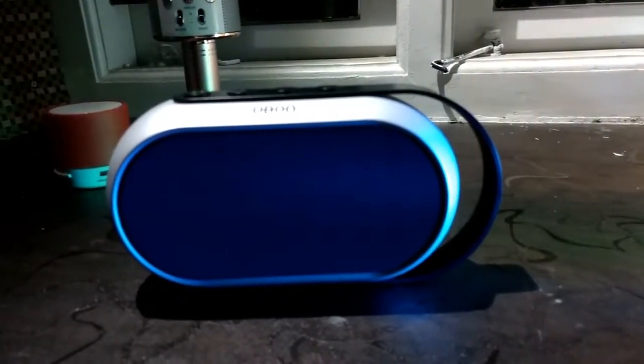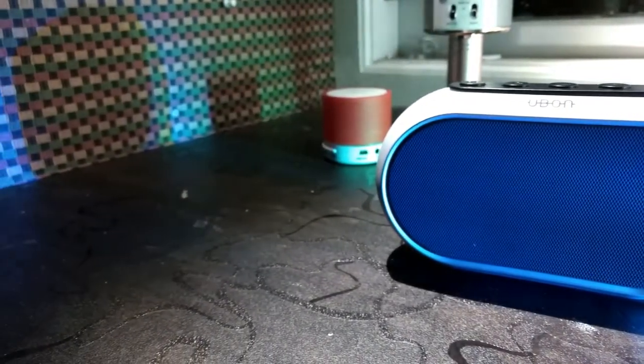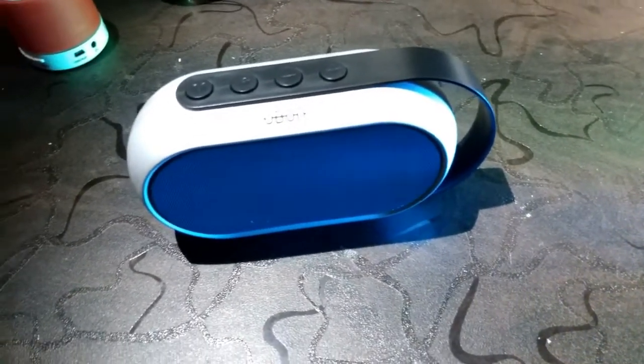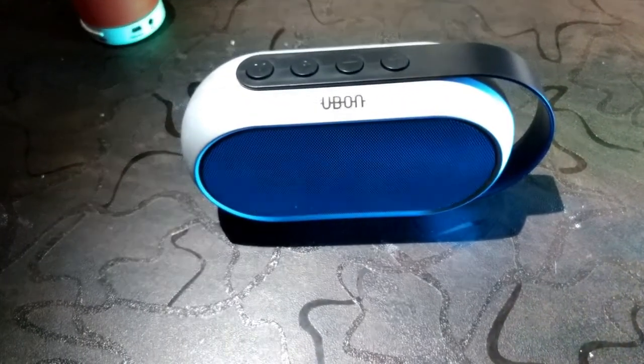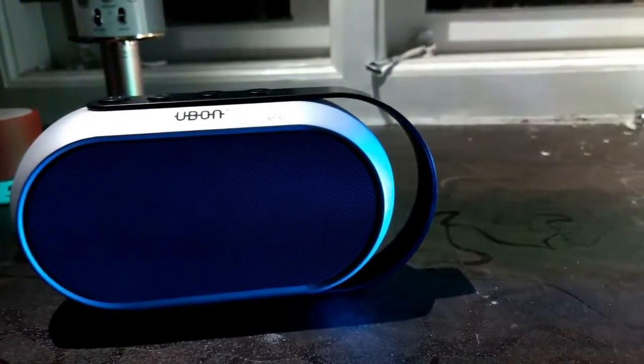UBON BT50 Wireless Bluetooth speaker with enhanced bass and support for SD card and USB, powered by a rechargeable battery with 6 hours of backup. This is a great speaker with great specifications.